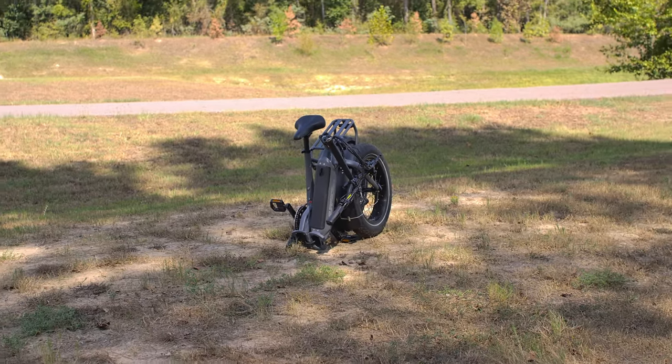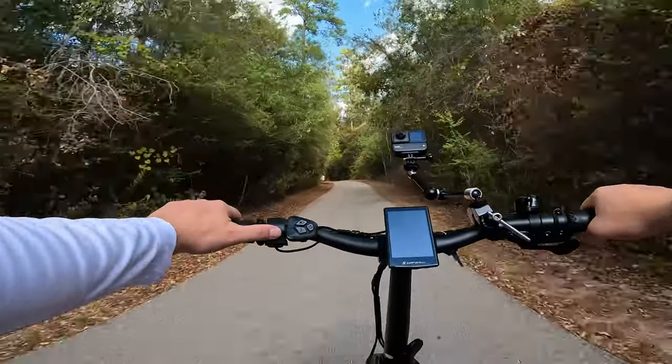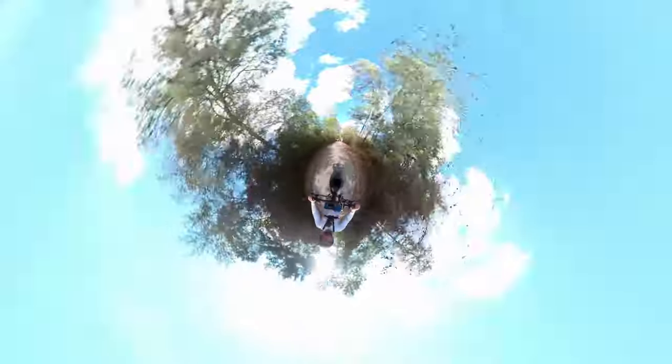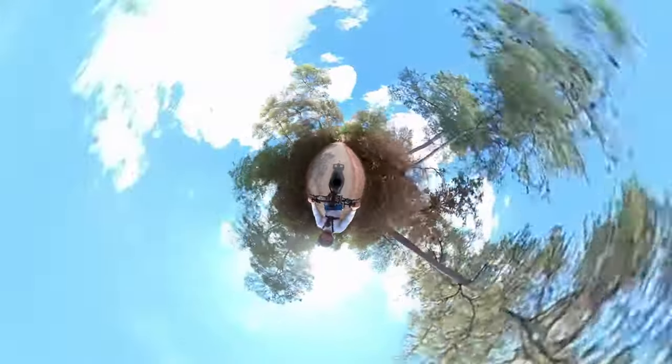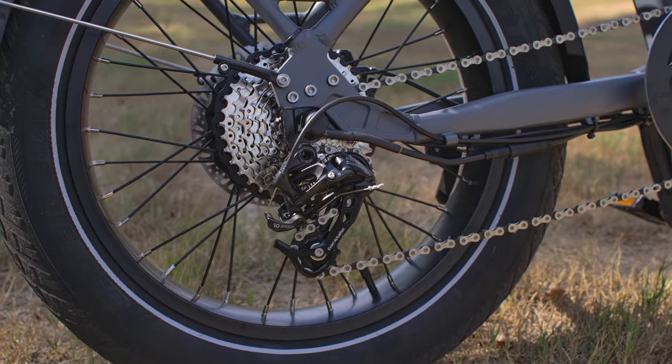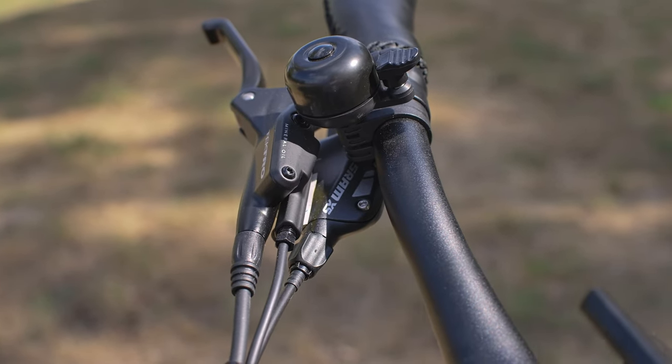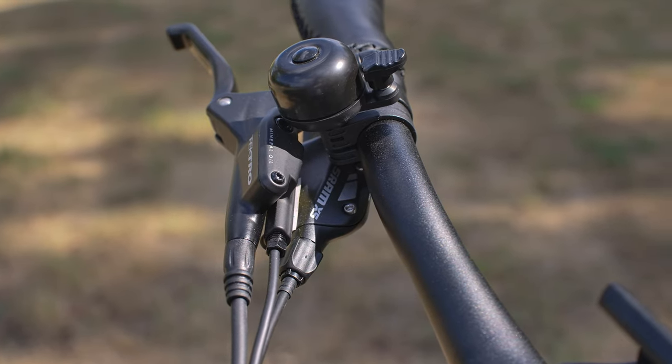Some of the key features: the top speed comes in class 2 mode at 20 miles per hour, but it is unlockable to go about 26 miles per hour if you want that extra 6 mph. The drivetrain is a nine-speed SRAM X5 — if you guys haven't ridden on SRAM, it's awesome, lots of fun.